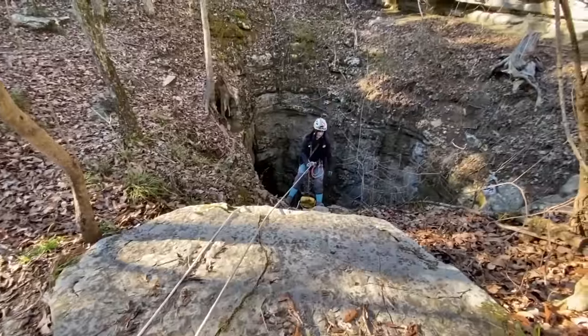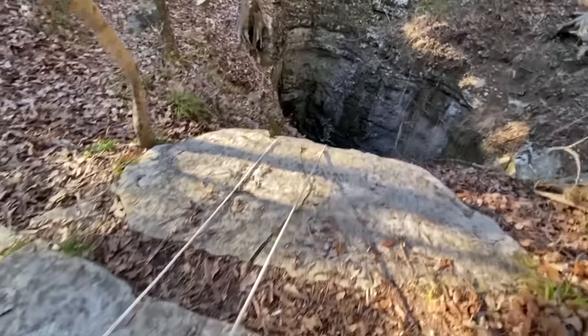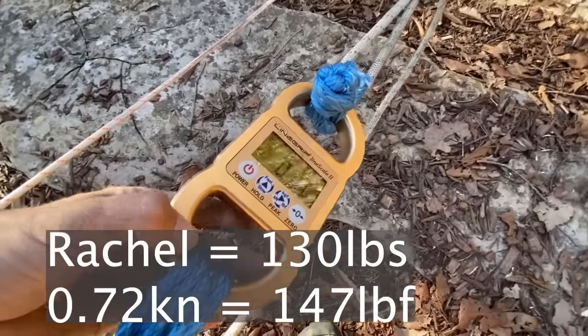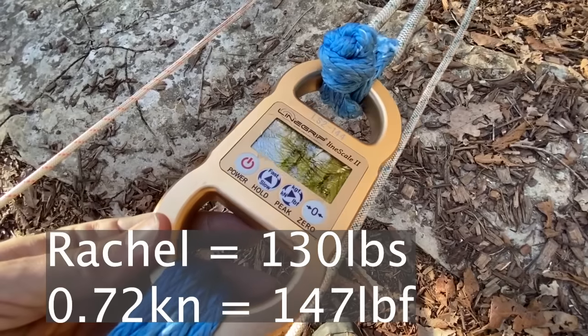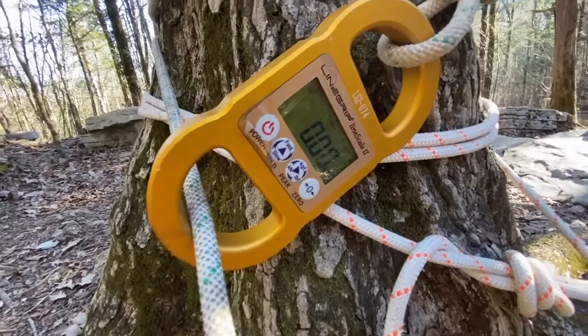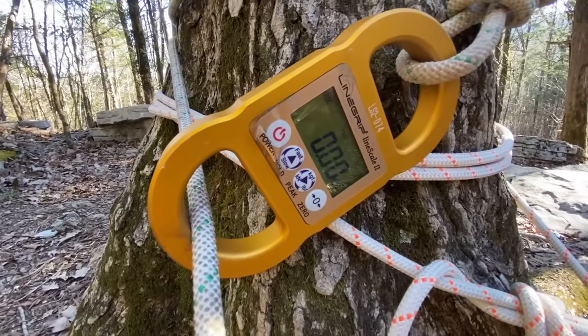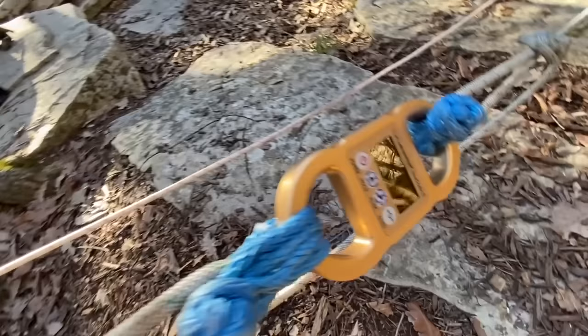Rachel is fully on the rope and the rope is going over three different lips, so it's not reading any more force than when she was leaning back. Our tensionless hitch has raised from negative to zero — that's amazing. That's a tensionless hitch for you.